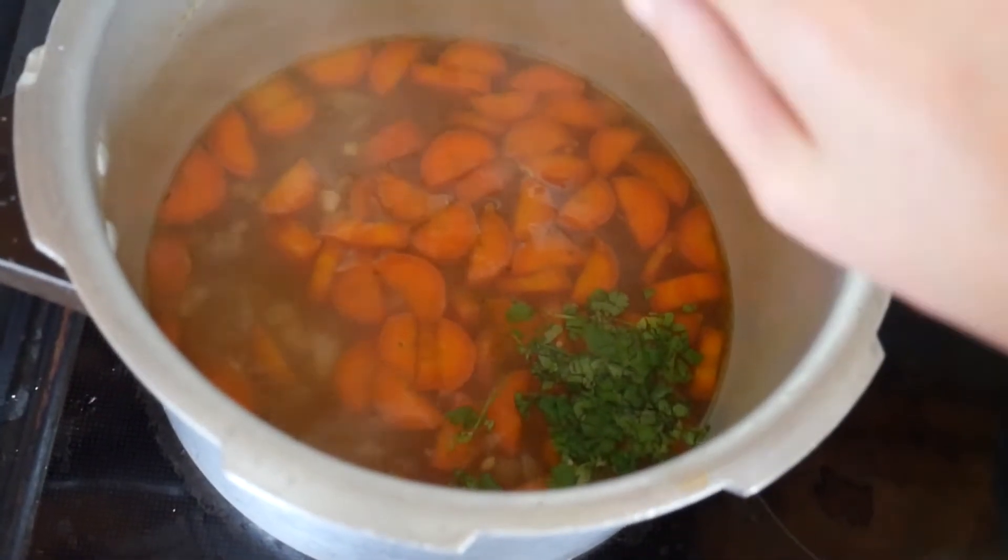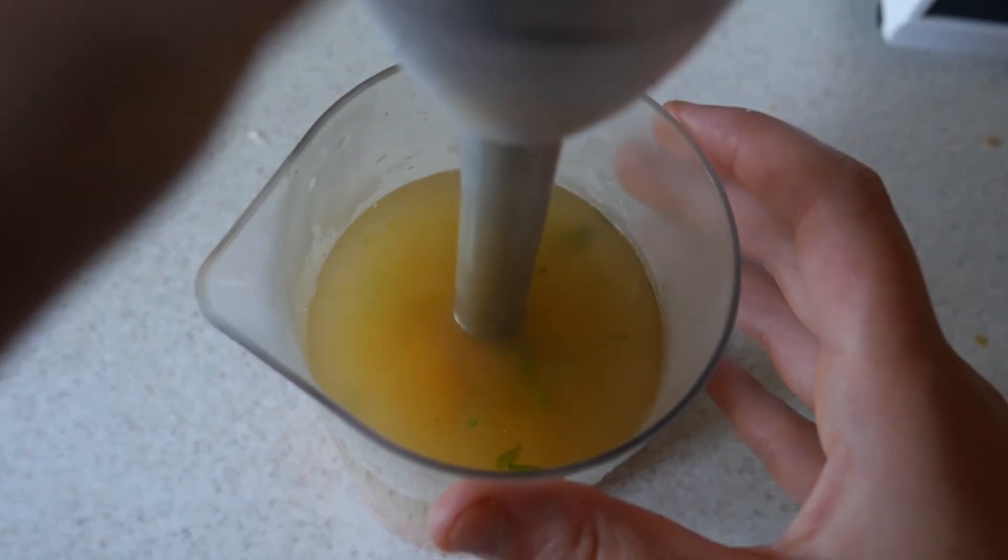Once the carrots are tender, add a handful of fresh coriander and use a hand stick blender or a food processor to blitz it until it's smooth.